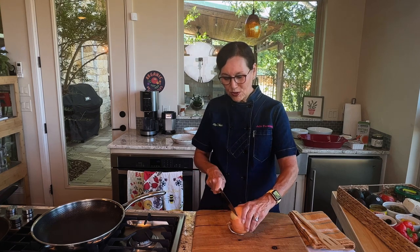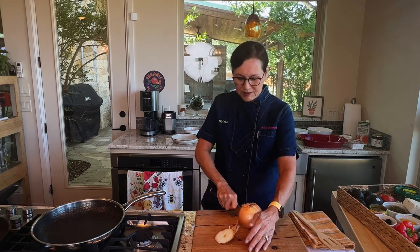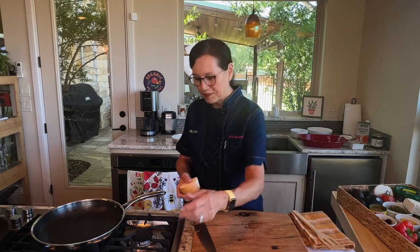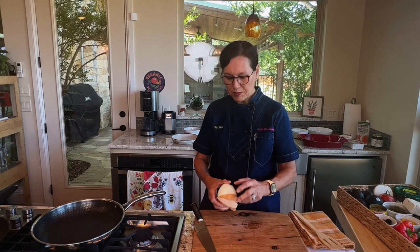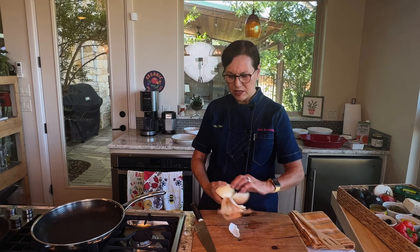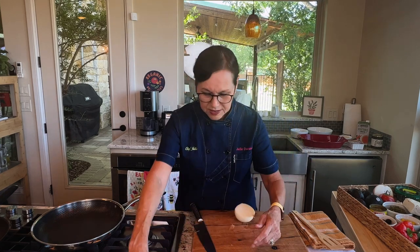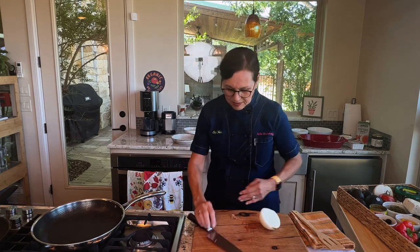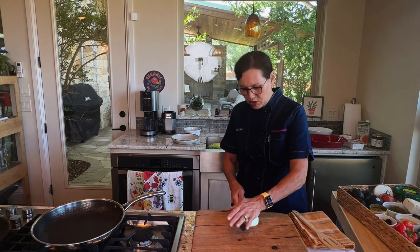Of course it starts with an onion. I think I could write a book called 'It Starts with an Onion' because so many good recipes seem to start with one. I've got my 12-inch skillet heating up because I'm going to get onions, garlic, zucchini, and bell pepper and lots of different things in my skillet. The basis of this enchilada is a vegetable, bean, and tofu filled enchilada.